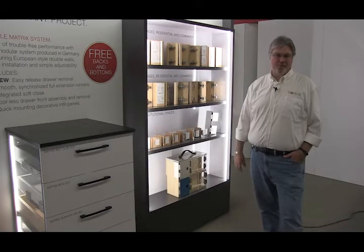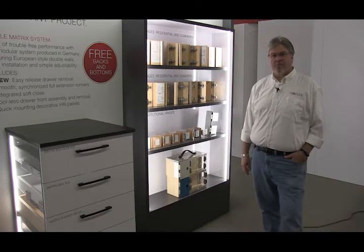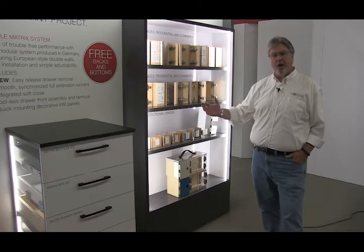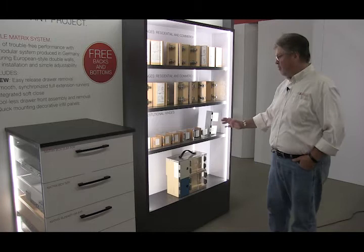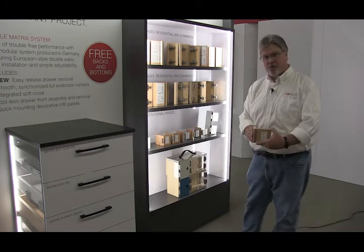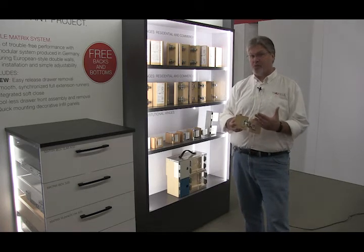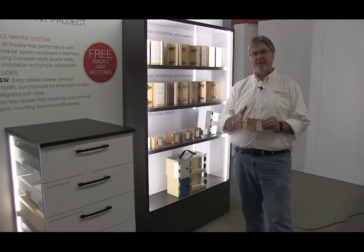At Haefel America we sell hinges from Grass and Seliche, but we also have hinges manufactured by Haefel. These are your standard European style concealed hinges — all of these are grade two — but we also have grade one institutional hinges. This is the Aximat 300, which is absolutely amazing. It's designed for inset as well as overlay applications, and it installs in a very similar fashion to a standard European style concealed hinge.